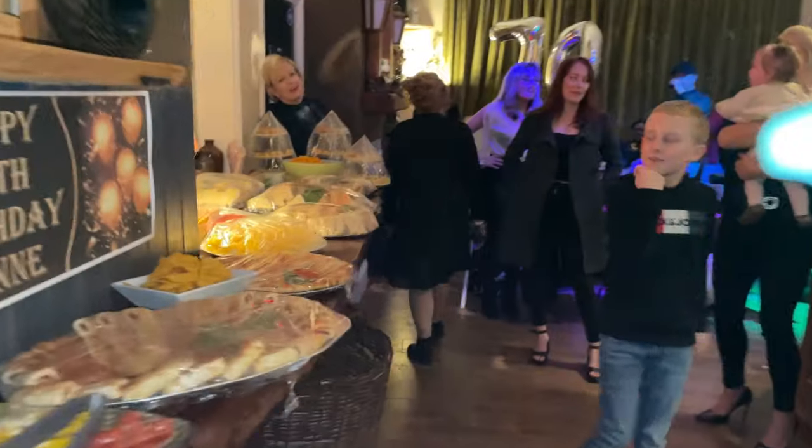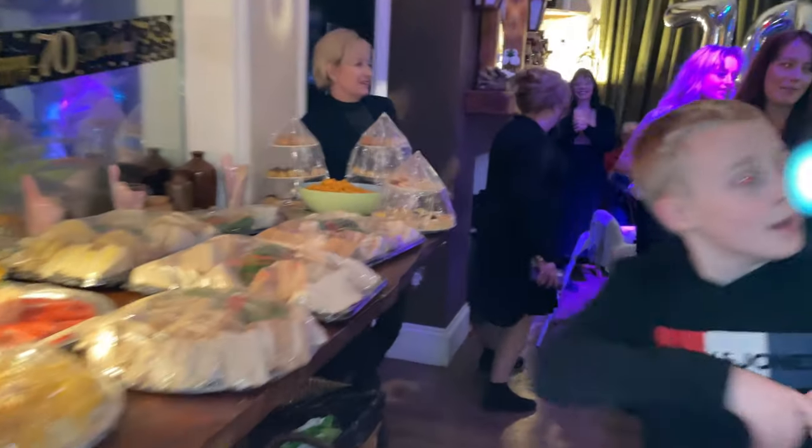I'm particularly looking forward to my auntie Jenny's prawn sandwiches. Oh my gosh, prawn sandwiches.